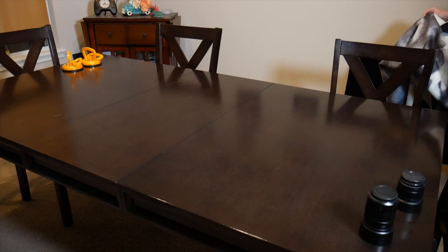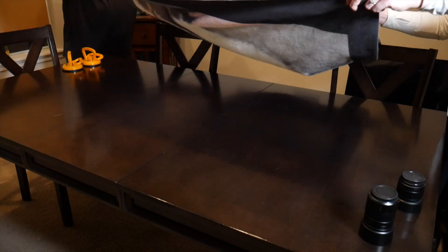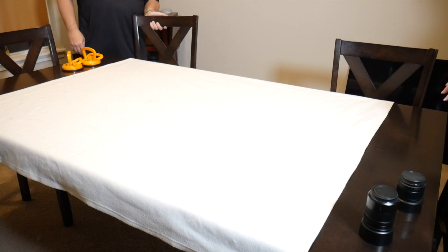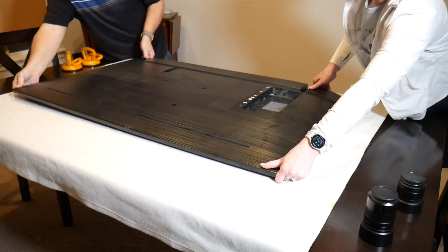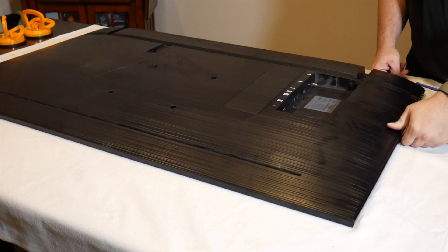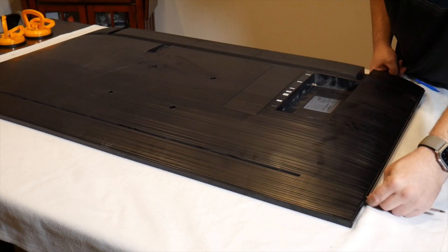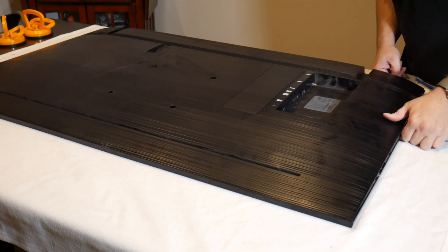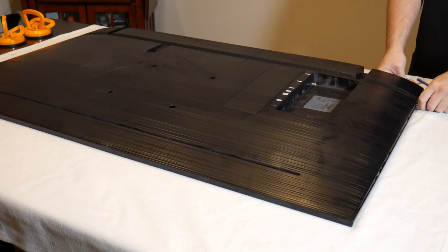The first step is to remove the back cover off of the TV. We start by placing a soft blanket down on a hard surface so that we don't scratch the front of the panel or risk cracking it due to any debris underneath. For our TV, there are no screws holding the back cover in place. Instead, there are clips recessed inside that clip onto a metal guide wire under the panel. For this type of TV, we can remove them with a long, stiff spudger tool. For other TVs, a basic pry tool is all that's needed.